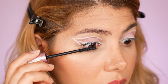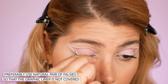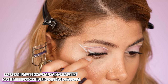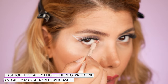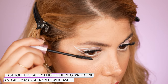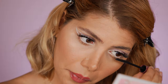I applied my false lashes by Ardell and pressed them with my fingers against my lid, then used a lash curler to press them together with my natural lashes. Next, I use a beige inner corner pencil by Sense Cosmetics to line my waterline to make my eyes appear brighter. I spontaneously decided to apply mascara on my lower lashes as well, and that is basically how I completed the third look.